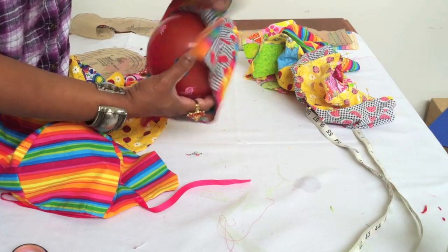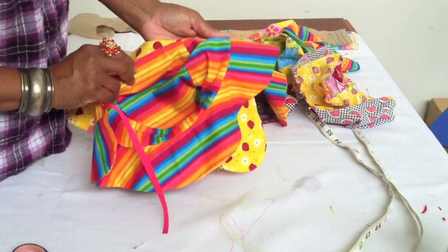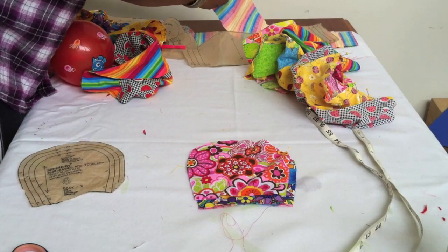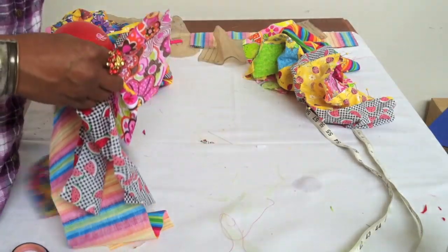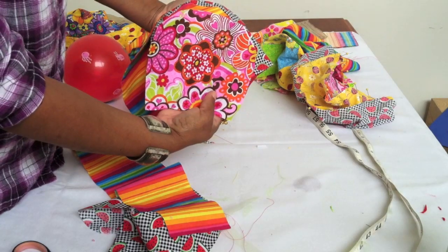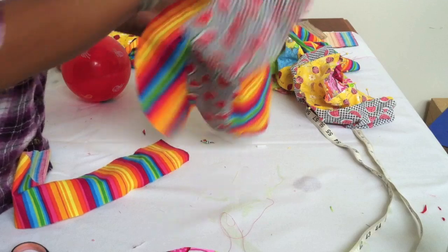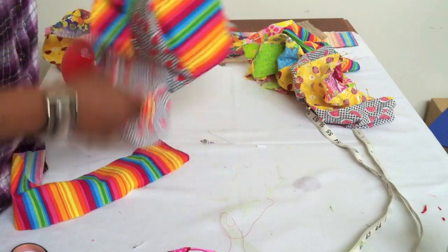These bonnets for kids can be fully reversible. You want to start with any basic baby bonnet headband, and you're going to need three pieces of fabric: the back part, the crown, and the brim part of the hat.